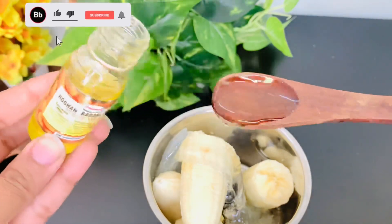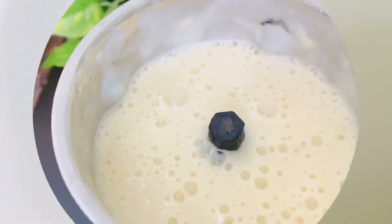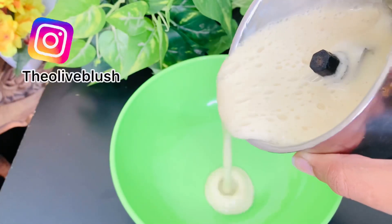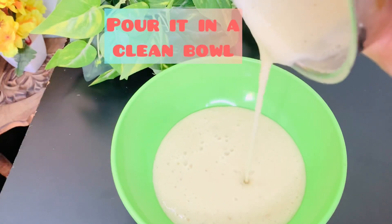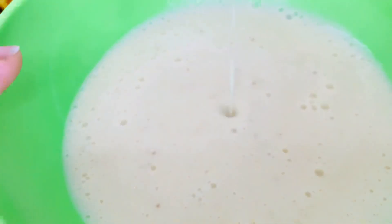Blend it and make a smooth paste. Now evenly apply this mask on your hair and leave it for 25 to 30 minutes. After that, wash your hair with normal shampoo. At the end of the video, I will show you the result of this mask, so make sure to watch till the end.